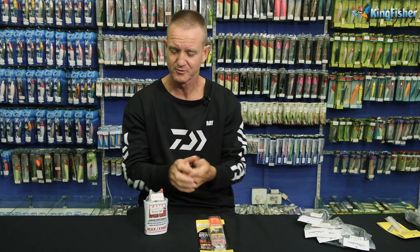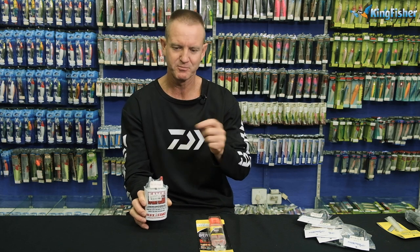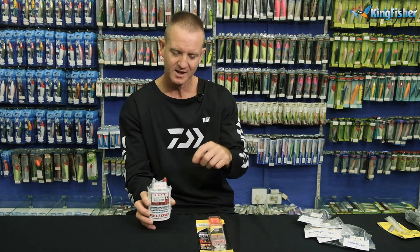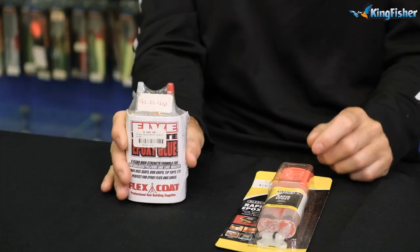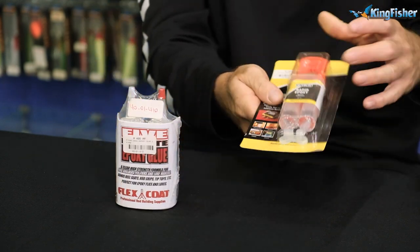Once you've bound your guides on and put the color preserver, the next step in your rod building process is Flexi Coat. It's a two-part system — you get two tubes, mix them 50-50, take a paintbrush and paint it over your rod binding. That gives you a high-build glossy finish and protects it, so if you rub it against a rock you won't damage your threads. This is also available in an epoxy version, and we sell both here at the Kingfisher.